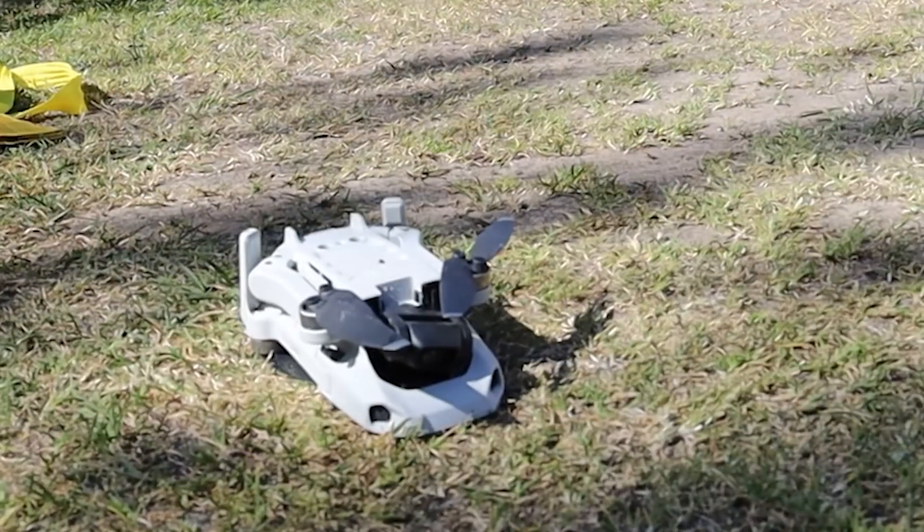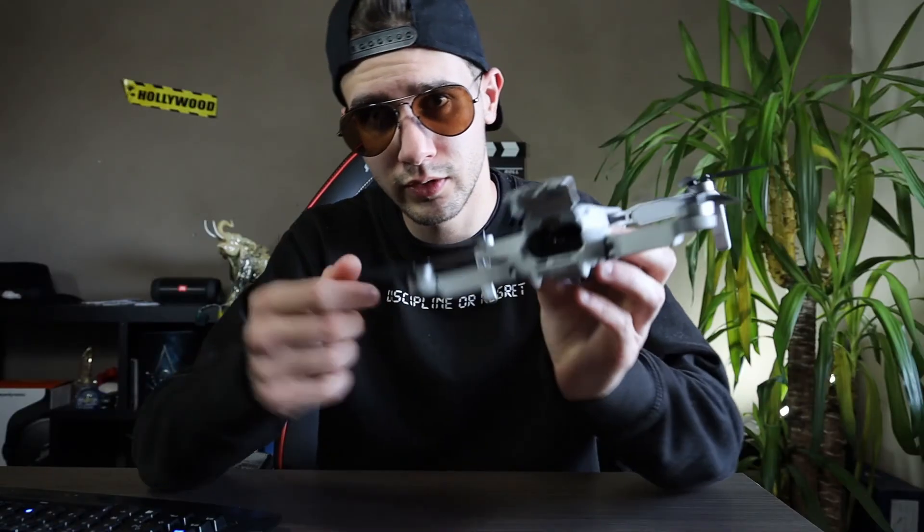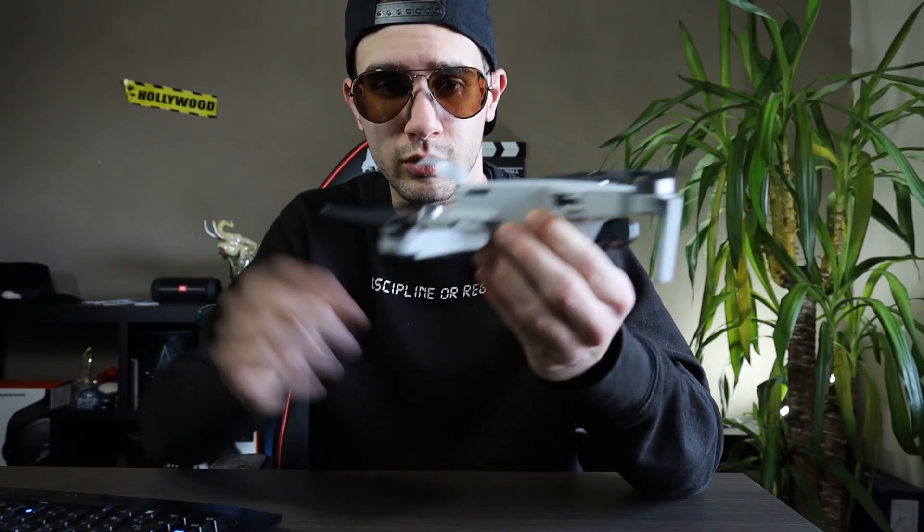So then I came home, I removed the battery from the drone. I tried to dry the drone a little bit. But if you have one, you know that there is a lot of electronics and nothing is waterproof.